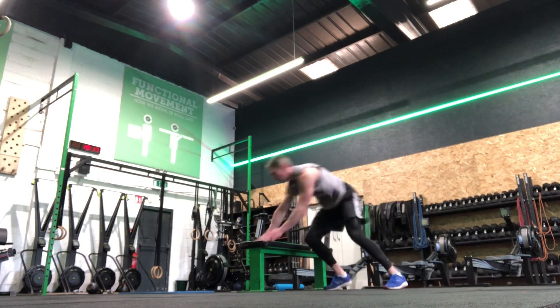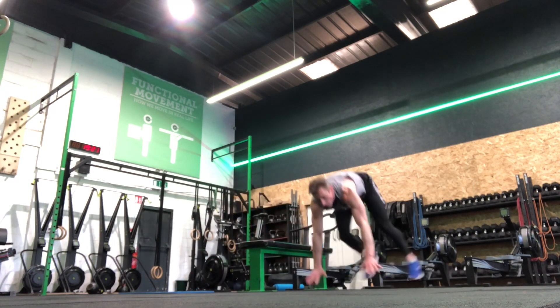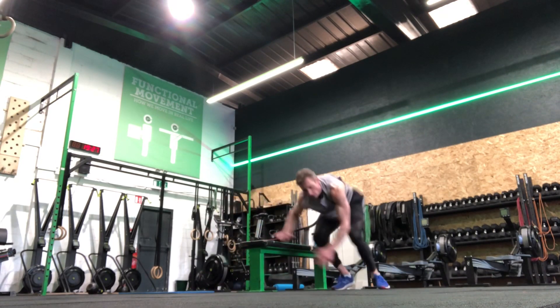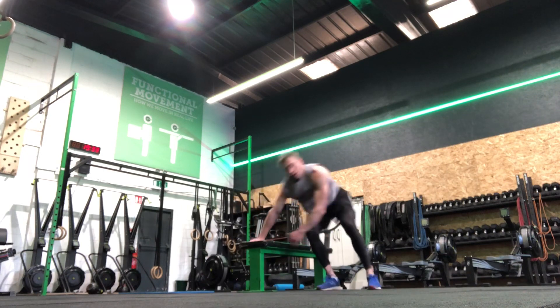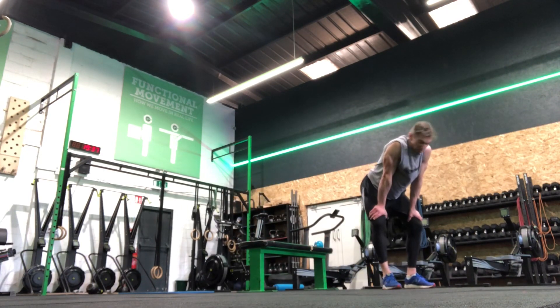You can see I'm staying low as I cross over the bench the whole time — I'm never standing up at any point. I'm getting my feet underneath me. You'll probably look exhausted afterwards; this is my last set on this particular movement in a conditioning piece I'm doing. Use it as an option when you're doing this movement and put it into your programming. Vault burpees.